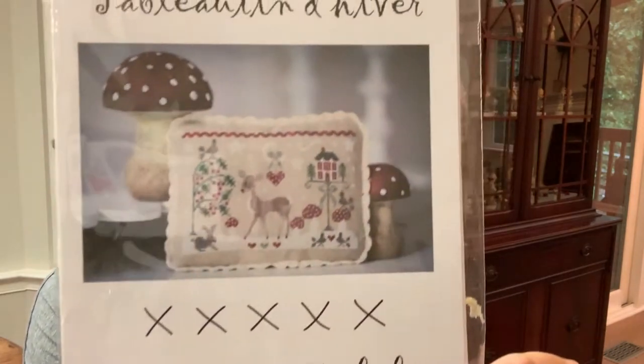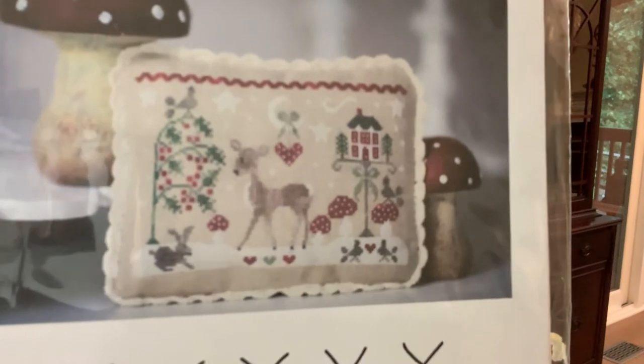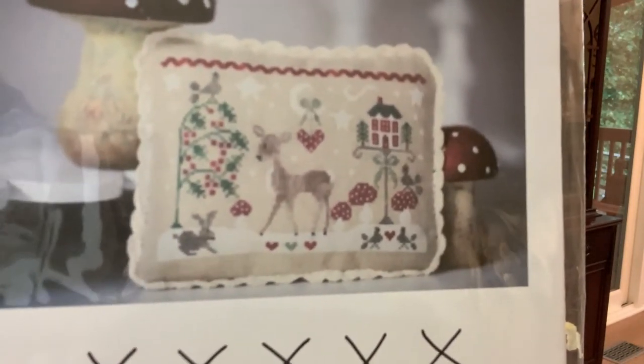The next thing I have is some haul items. I showed a few patterns I had ordered in my last video, but this one was backordered. This one is from Collection Tra La La and it's Winter Tableau. I just thought it was really pretty.